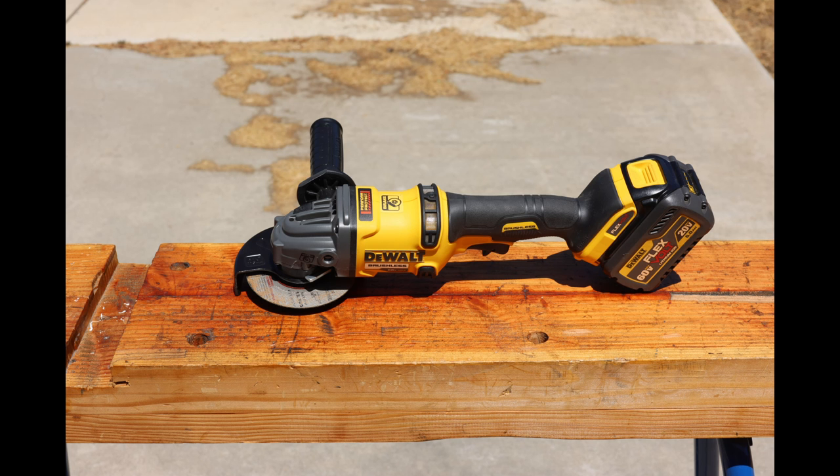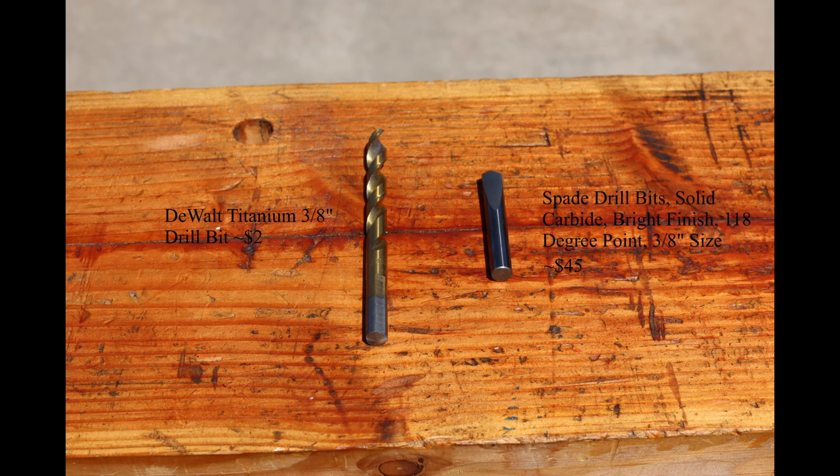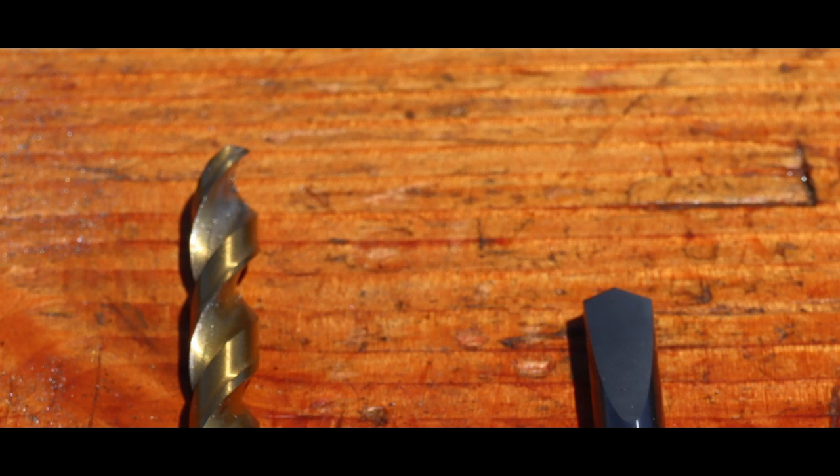You will need an angle grinder with a cutoff wheel. I was quite pleased that my DeWalt titanium 3-inch drill bit worked — 14 drills for $14. The Morse cutting tool's heavy-duty spade drill bit is $45 and has the best chance of working. Steel hardness can vary from soft annealed to hardened and tempered, such as a saw blade — avoid hardened knife blanks. The spade bit doesn't have flutes, so it needs to be removed frequently to blow out chip buildup.